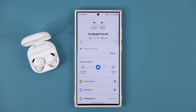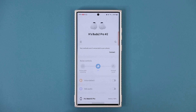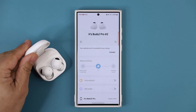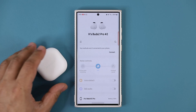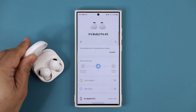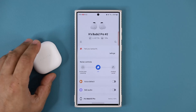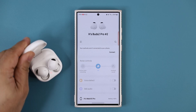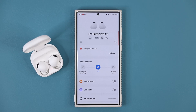Let me try that a couple more times — three times in a row. Shut, open — connecting. Shut, open — fantastic. Shut, open — works fantastic.